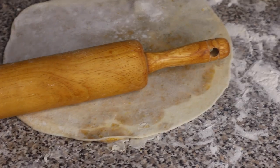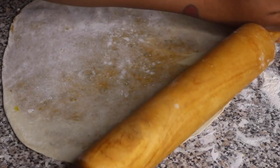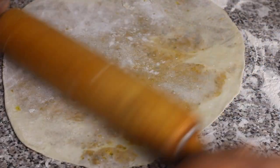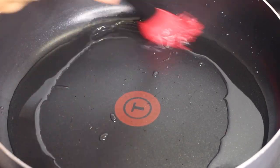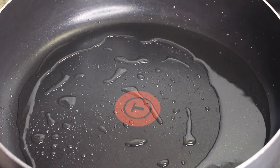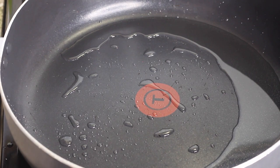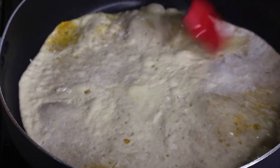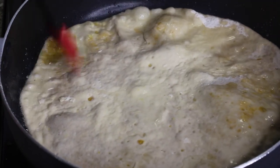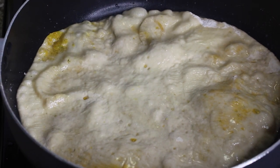Once rolled out and pretty flat, start cooking the roti skin. I usually use a roti tawa, a griddle pan, or even a frying pan. Place it over medium to medium-high heat and once it's hot, add a little bit of oil. You'll also want some oil in a small bowl for brushing. Place the rolled-out roti skin in the pot and cook it for about 30 seconds — you don't want it to burn at all. Then use a pastry brush to brush the top of the roti skin with oil.